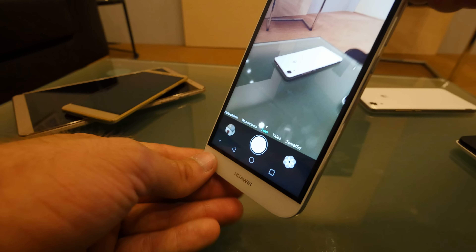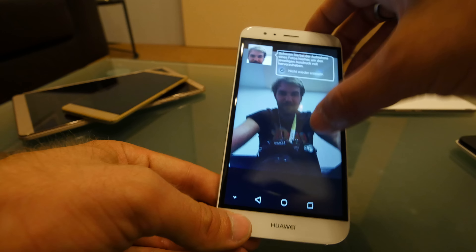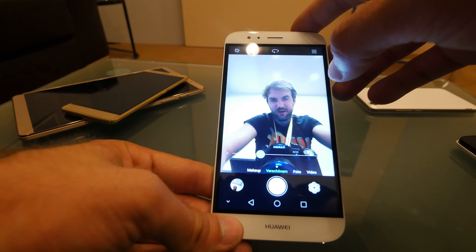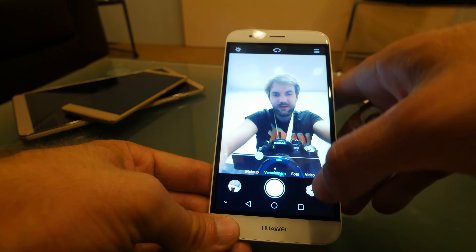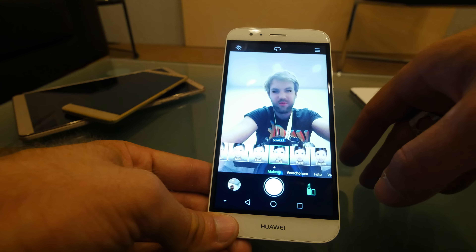We can see the 13-megapixel camera in action here, which I can of course turn around. You can see me in the picture with my camera. We're currently in beauty mode, where my skin should look a little bit better.